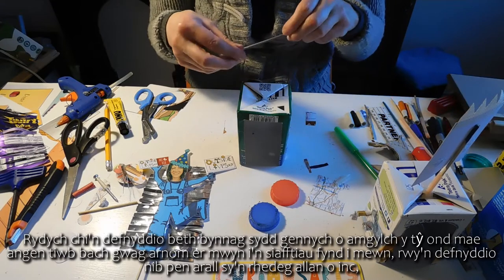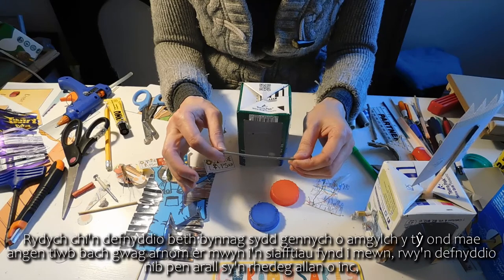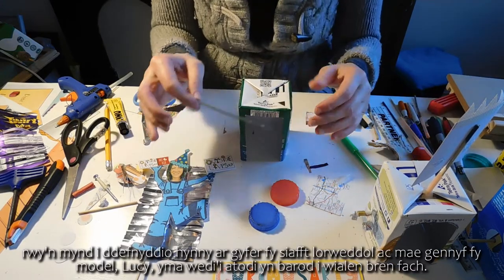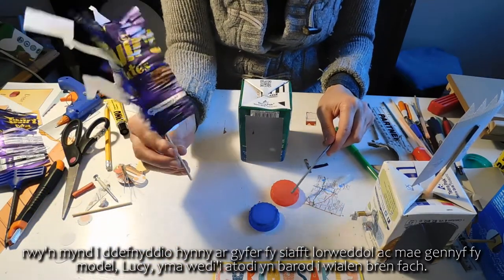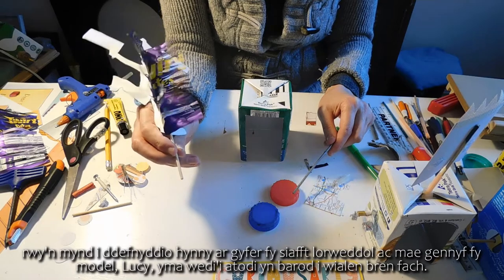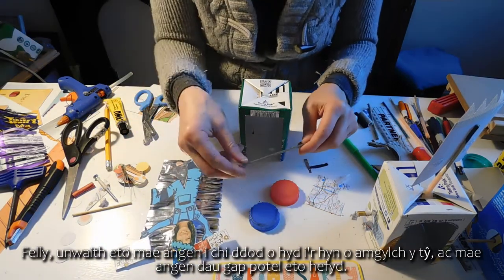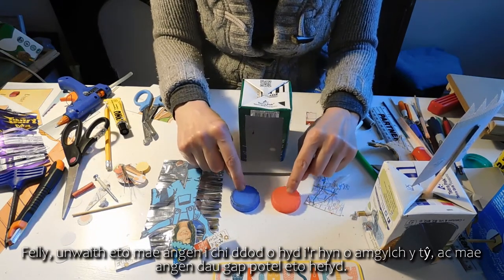I'm using another pen nib that ran out of ink for my horizontal shaft, and I've got my model Lucy already attached to a little wooden rod. So again you need to find what you've got around the house, and we also need two bottle caps again.